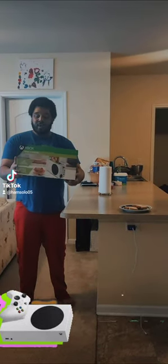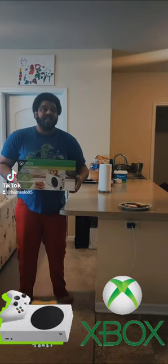What's up, it's your boy Tolo05 Gaming, and here with me today I got the Xbox Series S toaster. I haven't unboxed this yet, so let's go ahead and do that together.